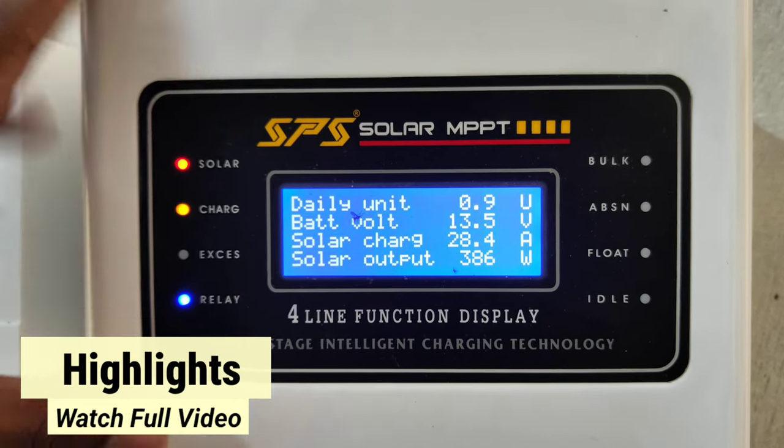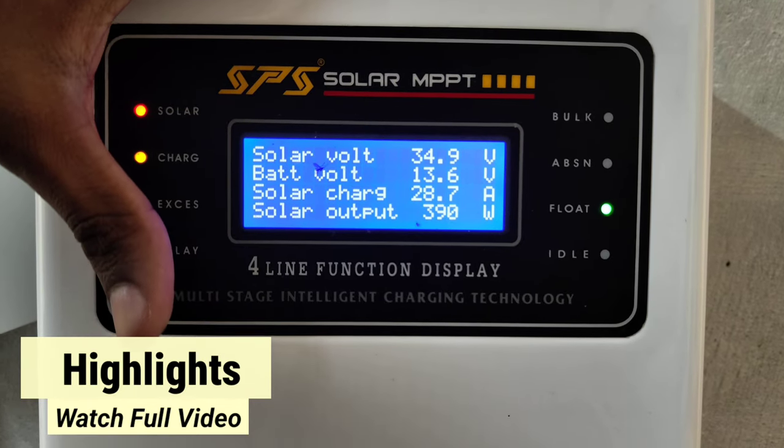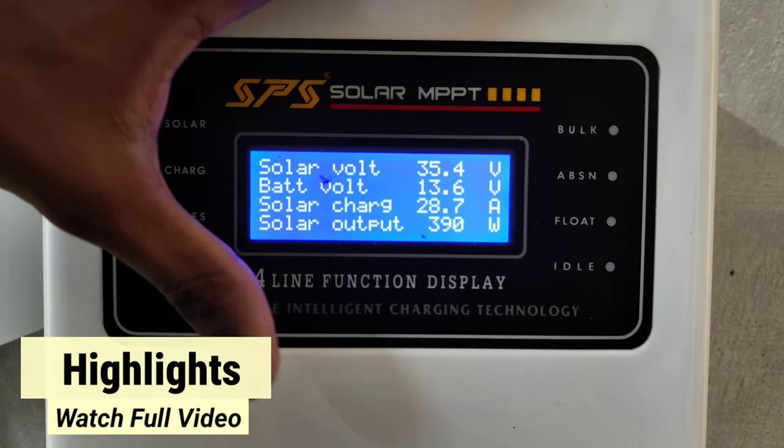We have installed the battery and discharge system. The MPPT is automatic and we have the charge.